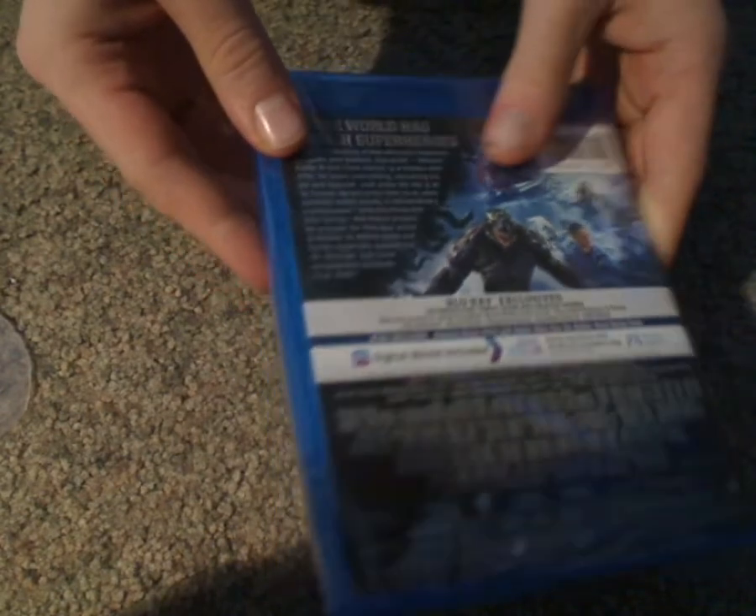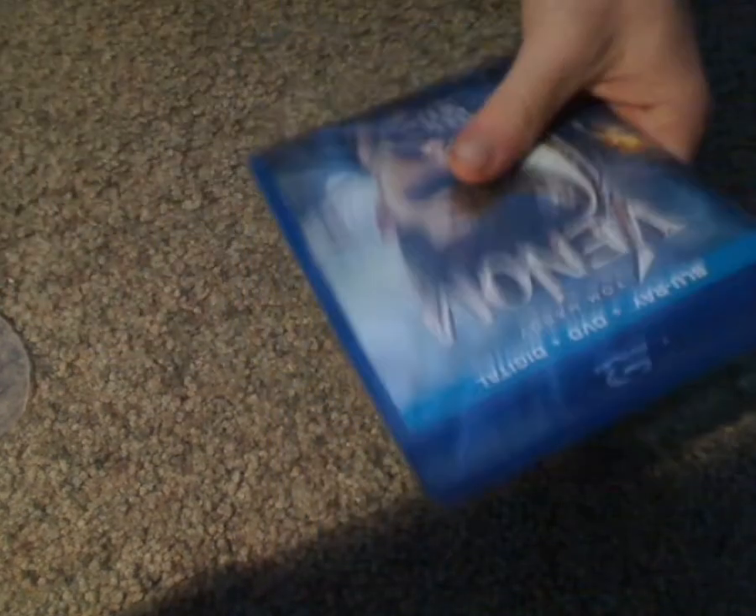Take a look at the actual Blu-ray case — about the same as the slipcover. Let's go ahead and open this up.